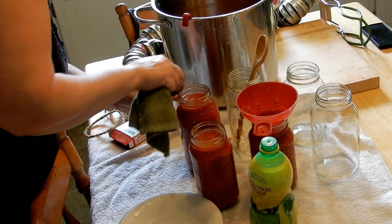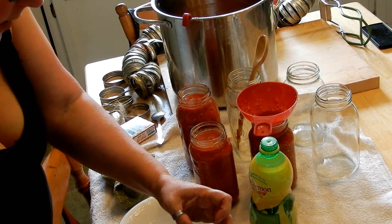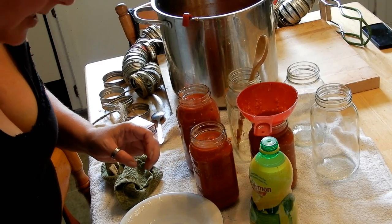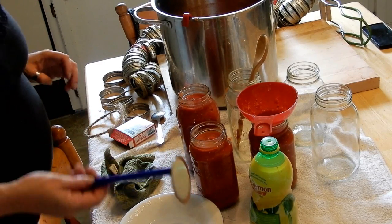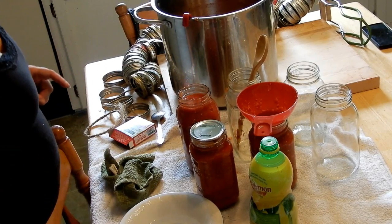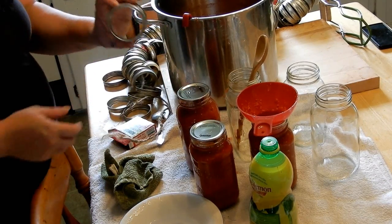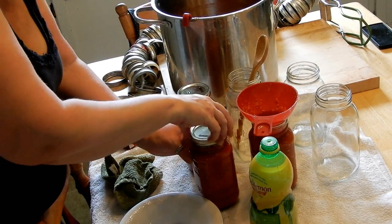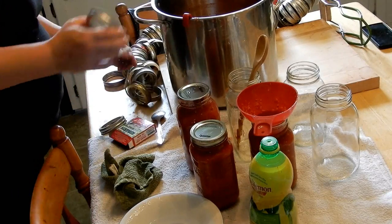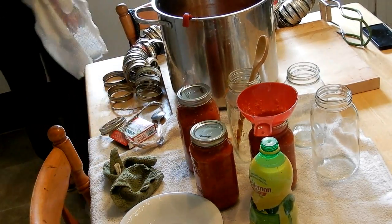Now, the magnetic lid lifter is for getting the lids that have been soaking in warm water — that loosens up the little rubber rim around there and helps it seal better. Put the lid on the jar, then get a band and put it on fingertip tight — these jars are hot. As tight as you can do with just your fingers. You don't need to wrench it. I'll wipe that one off because some sauce went down the side, then I just put them over into the canner.